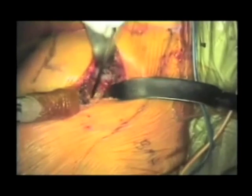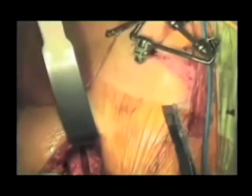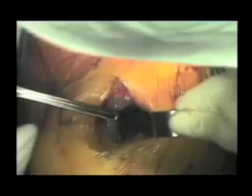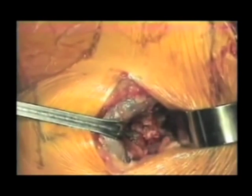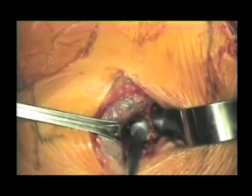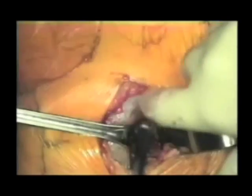Meticulous attention to hemostasis throughout the procedure is important to avoid postoperative hematoma. With the double-cut osteotomy made, an osteotome is utilized to help remove the wedge of the femoral neck, and a corkscrew device is utilized to place into the femoral head. Occasionally, pre-drilling of the femoral head is necessary. Utilizing a hip-skid device, the femoral head is levered out of the acetabulum, taking care to protect the anterior musculature — the tensor fasciae latae muscle.